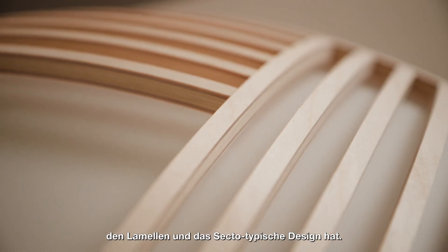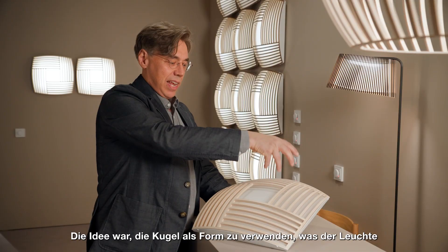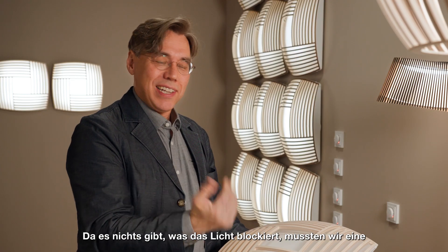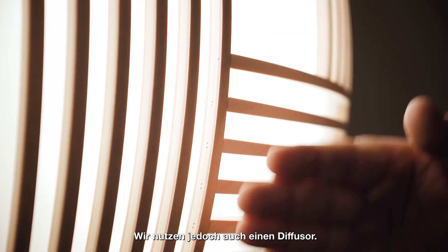It has to have a certain type of connection with the sticks. Then the idea came to use the sphere, and it automatically shapes the lamp. There's nothing to block the light, so we have to use this dimmable light source, but we can also use the diffuser.